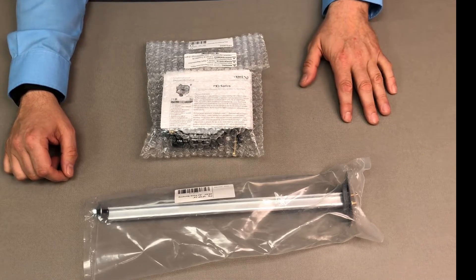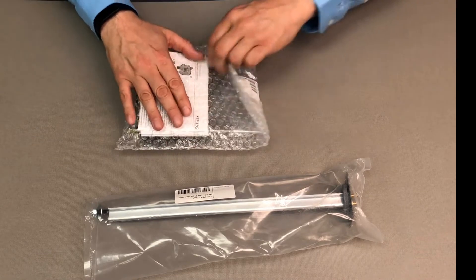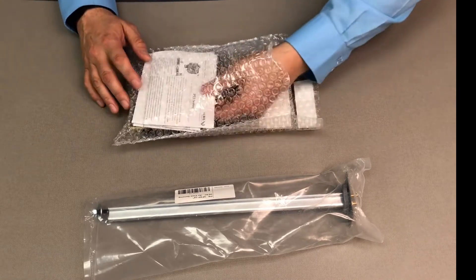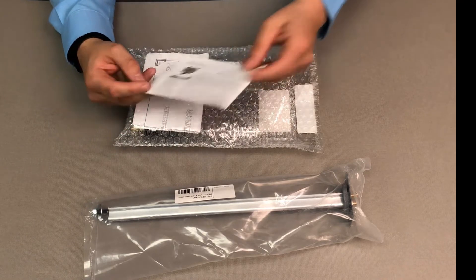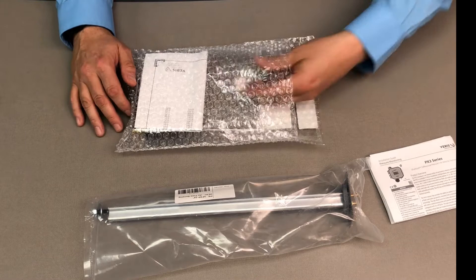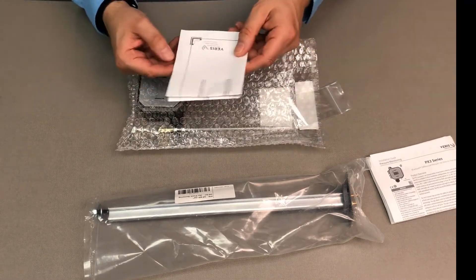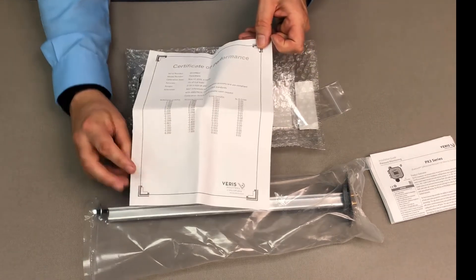We have here the PX3UXN05. We're going to open it up and see what's inside. What we're going to pull out is the full installation document. It's got all the installation information you need for wiring, configuration, mounting, all that.